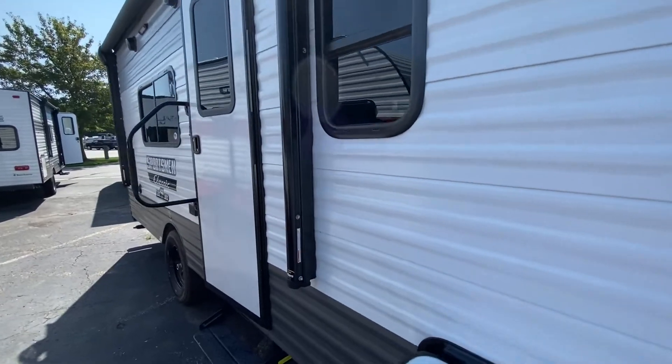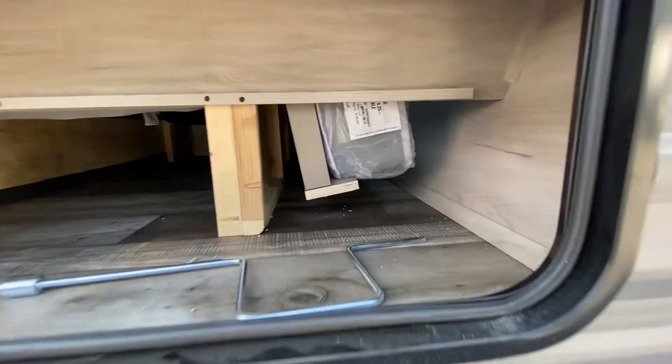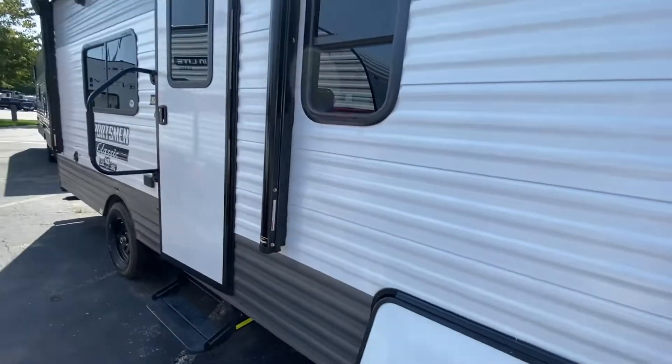This is a Murphy bed, so I left the bed in the up position so you can see how the bed just tucks in down there, but they still give you plenty of storage. A lot of Murphy beds, when that bed goes down, you have nothing left for storage.